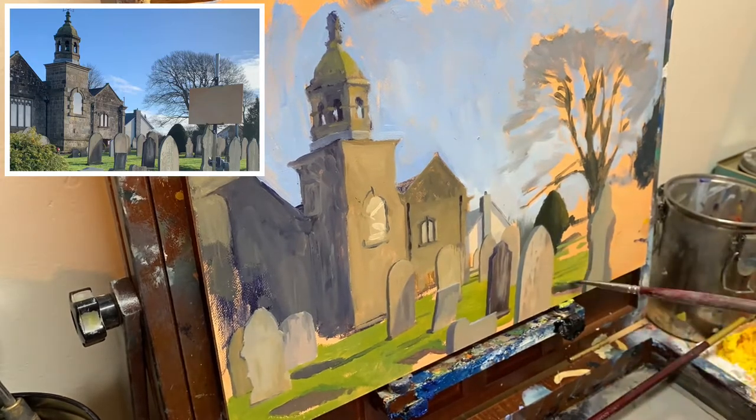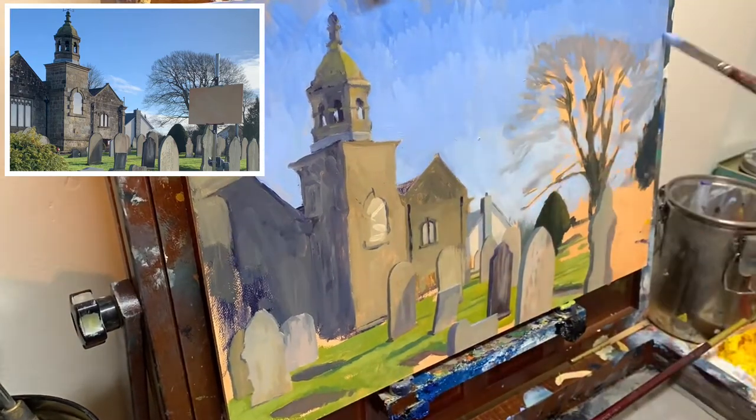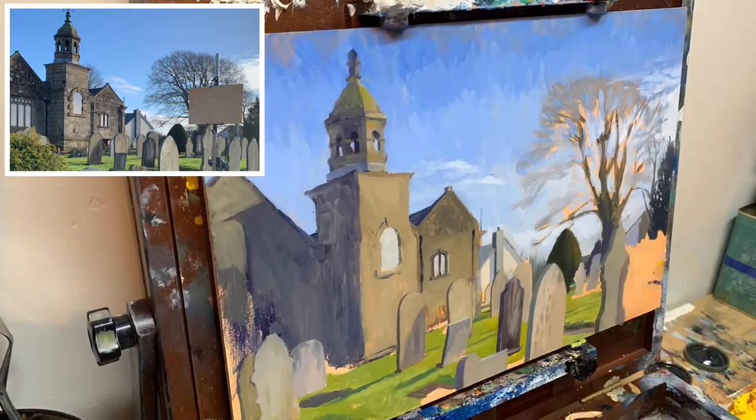Here I am filling in the foreground, basically working through these headstones one by one trying to get the effect I'm after. I also reworked the sky because it was quite a nice deep blue when I arrived at the site and I didn't capture that in the painting while I was there, so I added a lot more cobalt to the sky.